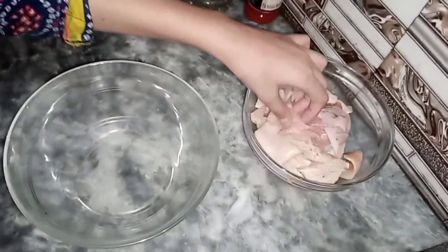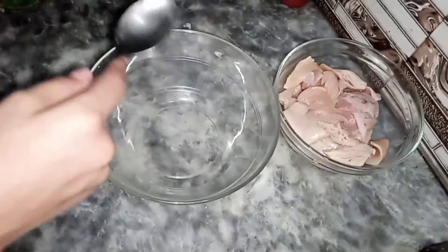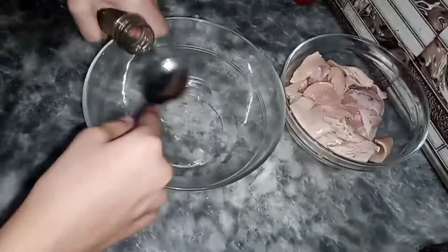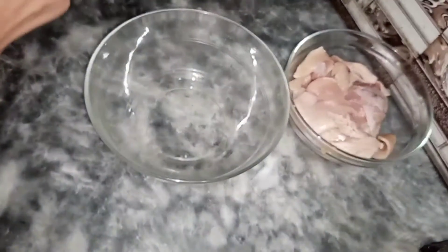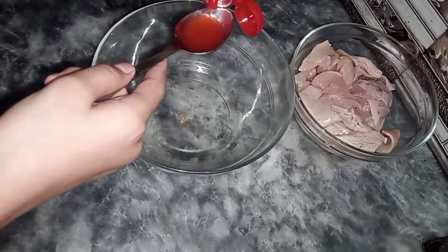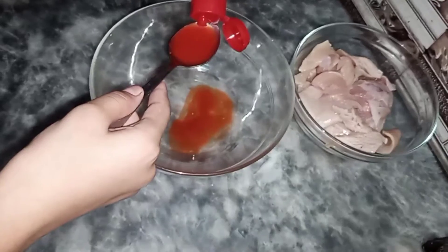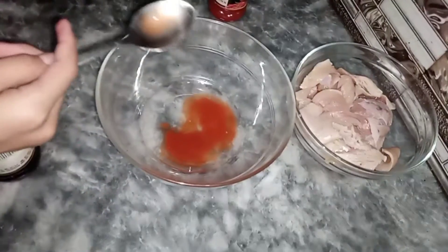I've pressed down the chicken a little bit. Now I'm going to create the batter to marinate the chicken. First I'm going to add three tablespoons of vinegar, then three tablespoons of chili garlic sauce, and now two tablespoons of soy sauce.